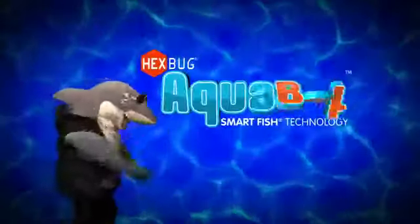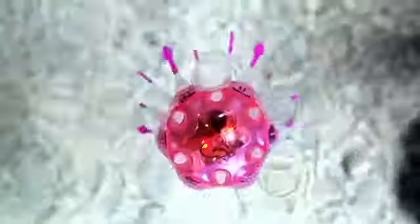New Hexbug Aquabots. Seahorse swims, jellyfish spins. One's got tentacles, the other's got fins. Drop in the tank, they come alive.